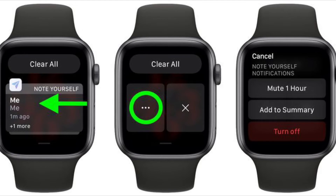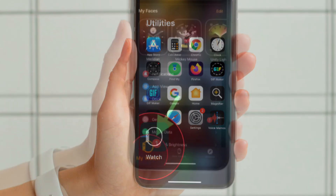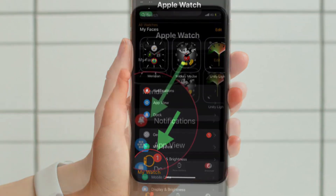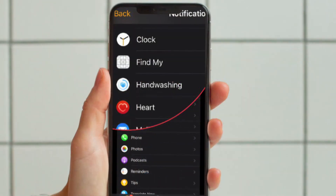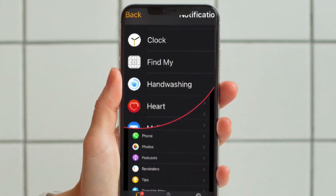To revert or change the Apple Watch notification settings for particular apps, go to the Watch app on your iPhone. Then tap on the My Watch tab, located at the bottom left corner of the screen. After that, tap on Notifications. You will now see a long list of apps where you can adjust their individual notification settings.